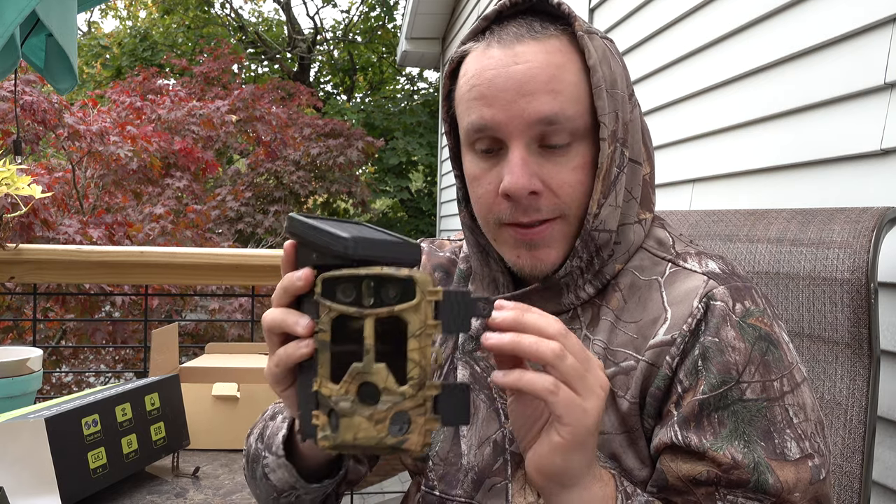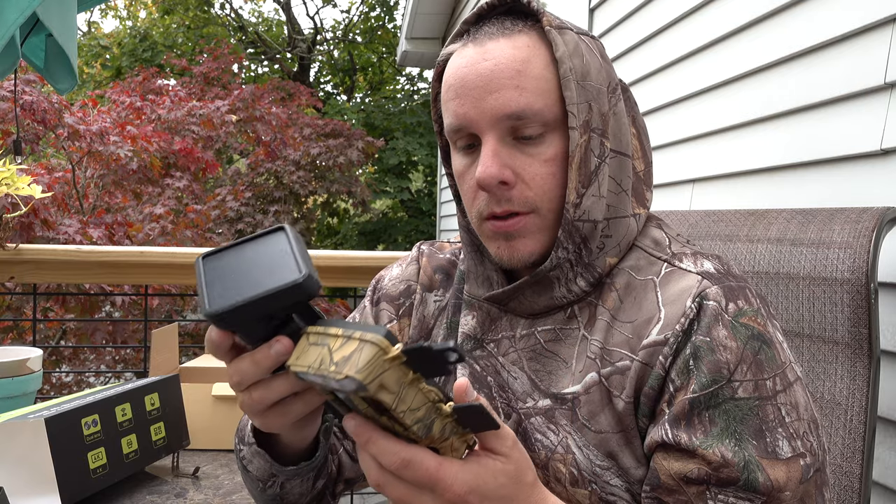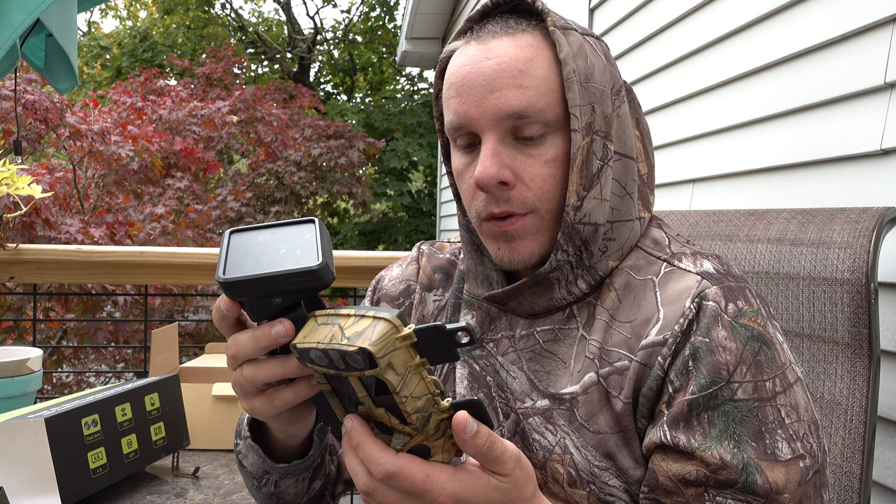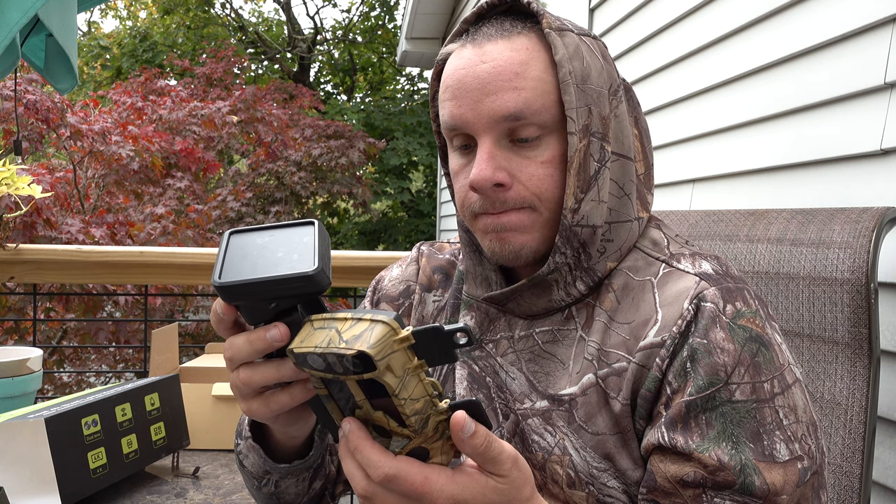Let's go to the most important thing — let's go check this footage. I'm really interested to see how good this 4K is. Yeah, let's go check out this footage.